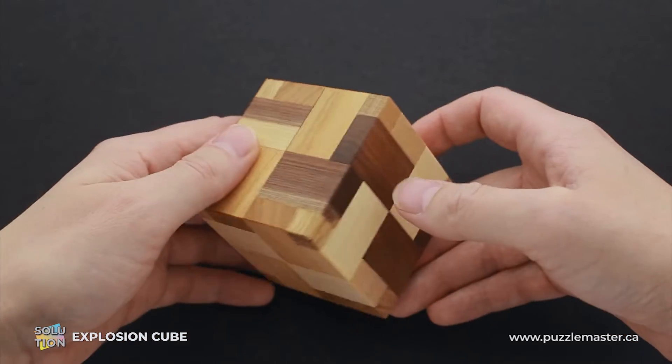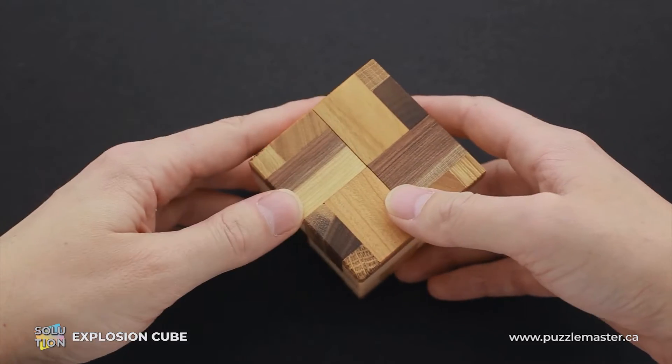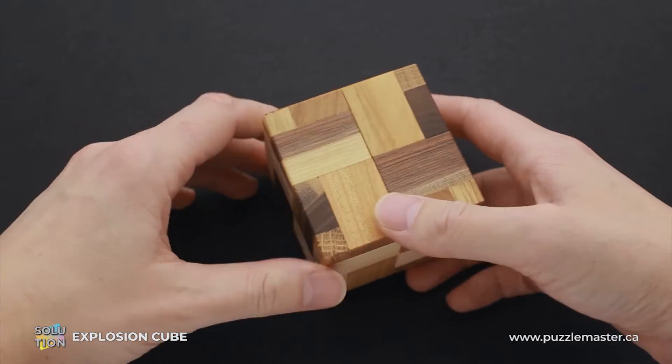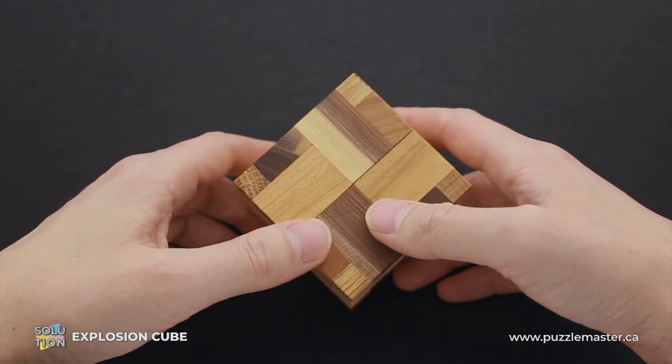This puzzle has four parts and it is a coordinated motion puzzle, which means that you have to take it apart and then put all these parts back together in one smooth motion, which is going to be quite difficult to do. If you like Explosion Cube puzzle and you want to buy it, go to puzzlemaster.ca.